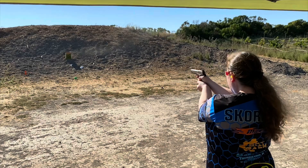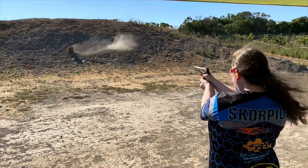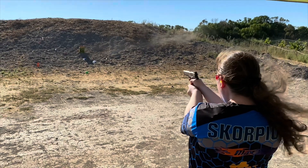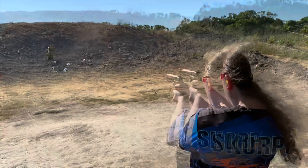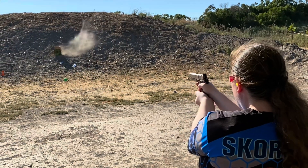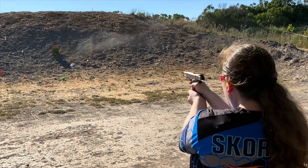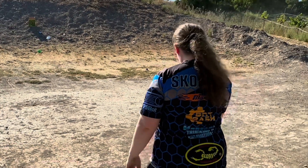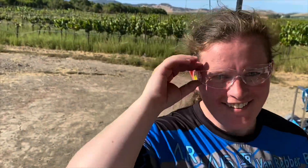The most frequently asked question in BattleBots is: why don't you just mount a gun to it? We're going to finally show you today what happens if robots shoot at each other. Please don't try this at home — we're doing this on a gun range with a 30-year expert helping us. Let's see what happens. All right, ready to go downrange — see how you did!